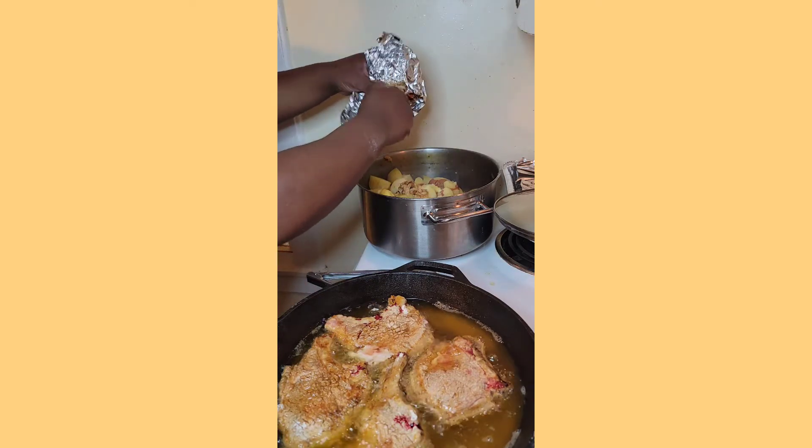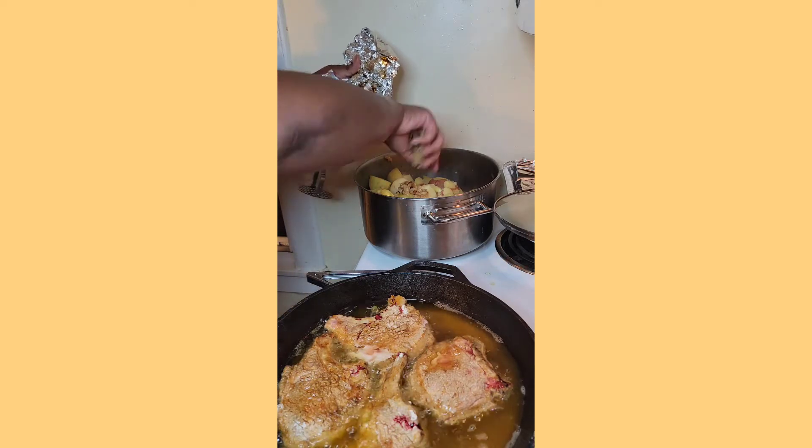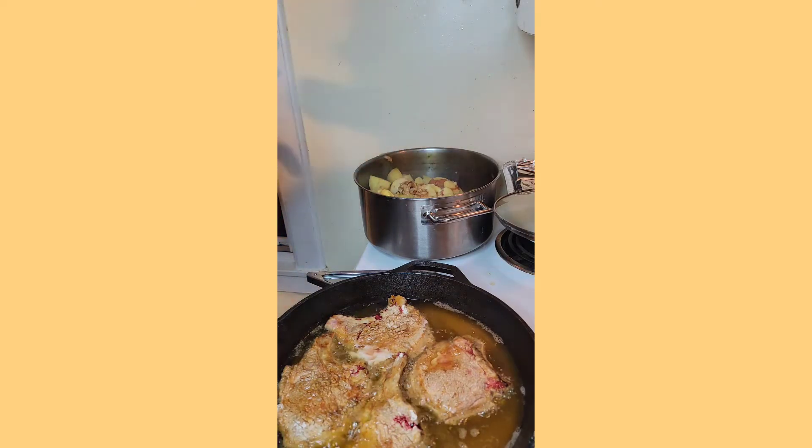Squeeze that all in there — because we love flavor. I probably use about 10 to 15 pounds of gold and red potatoes.